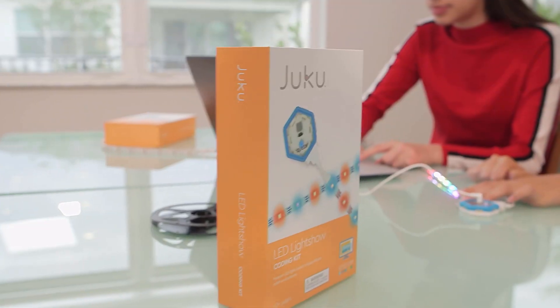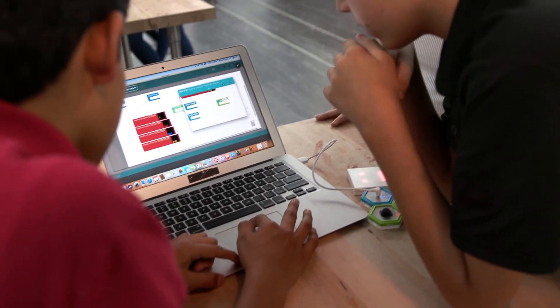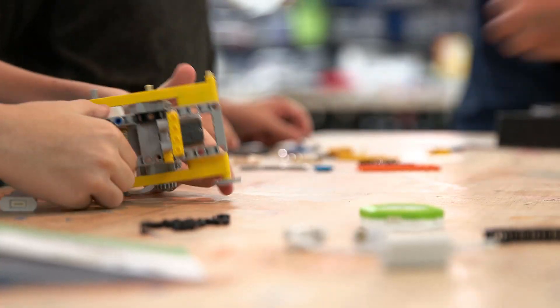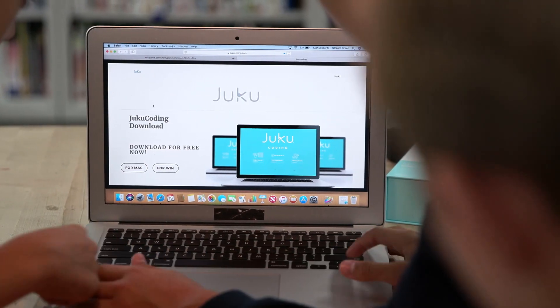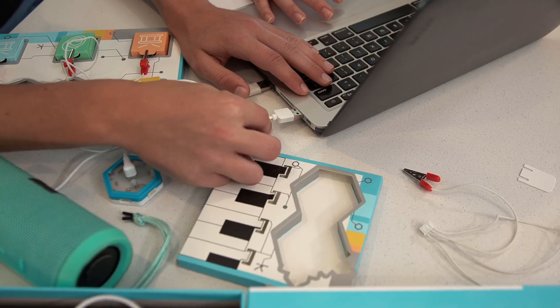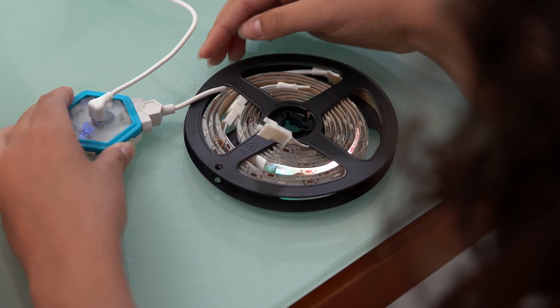The great thing about the STEAM kits is that at an early age we're able to give the kids exposure to what they're going to be working with in the future. Juku is a fun, interactive way of learning how to code. You add your own touch of magic to something. There's something for everyone — everything you have to do is just really fun to do.